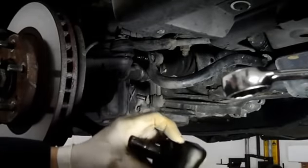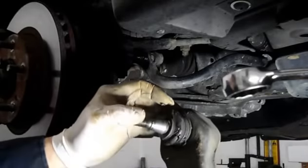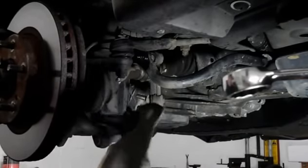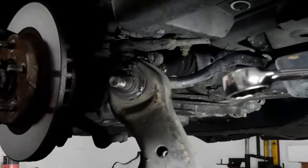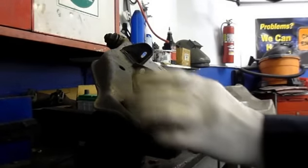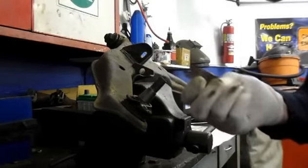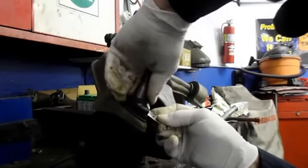The problem here is the boot has broken, water got in, and it ate the ball joint up. So let me get this over on the vise and show you how to remove the ball joint from the control arm. Now that we have everything apart, you've got to get this rubber boot off the top here. Just take a razor blade and cut the boot off so you can see what you're doing in there.